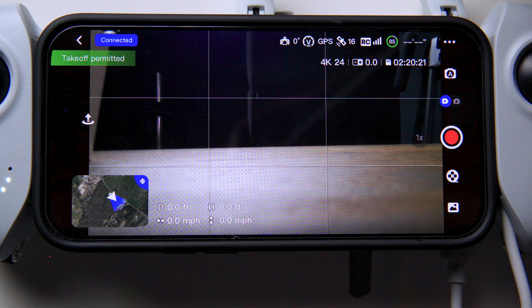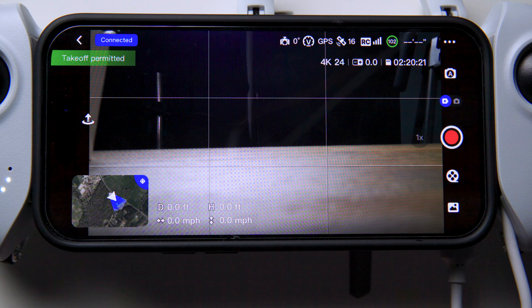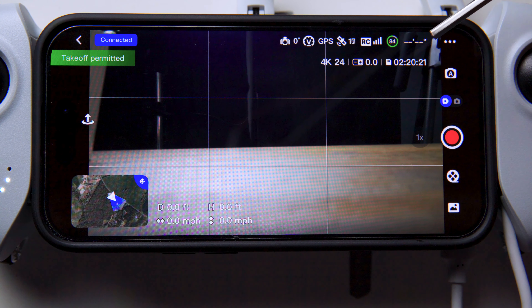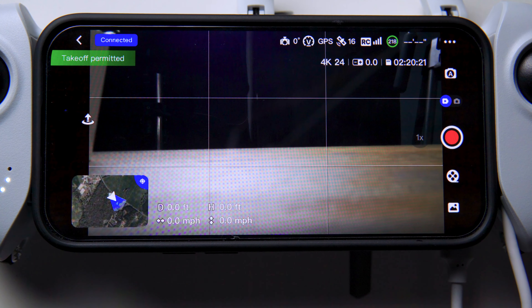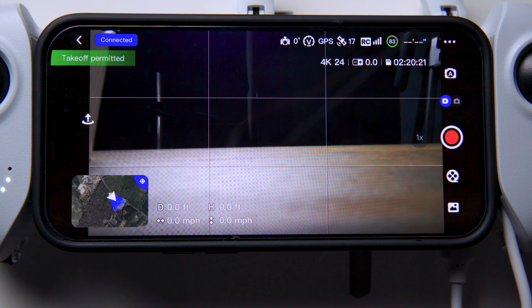Moving on — we can see we have GPS lock, currently with 16 to 17 satellites. The RC icon refers to the remote controller signal strength, telling me the connection between the RC and the drone is good. The green circle shows how much battery is left — I have 84% remaining. What I really like about this app is it will also tell you how many minutes of flight time you have left. That's a feature I haven't seen before in other drones, because 84% doesn't really tell me much — especially when it gets down to 30% or 20%.